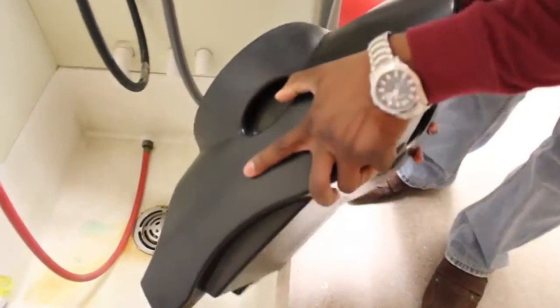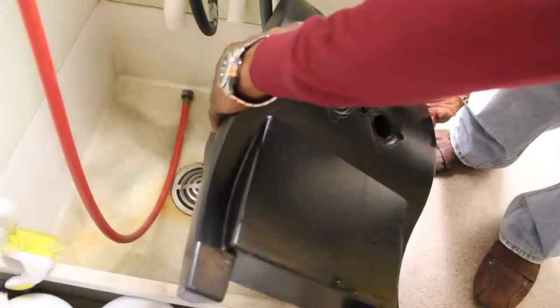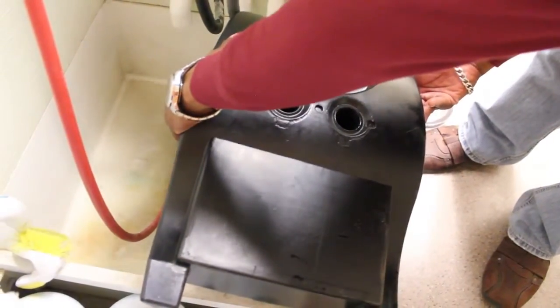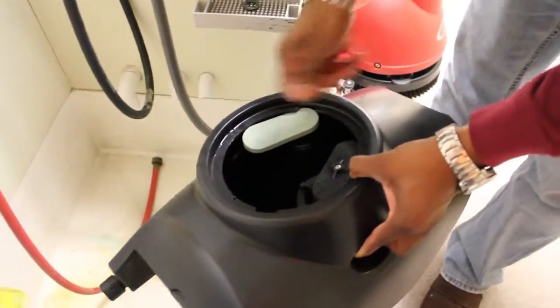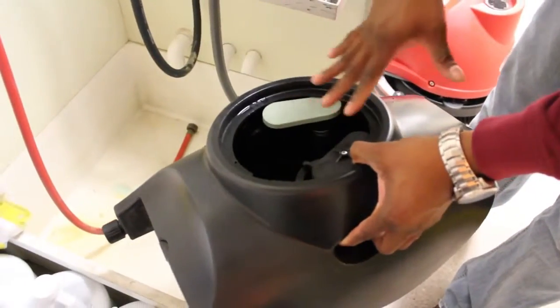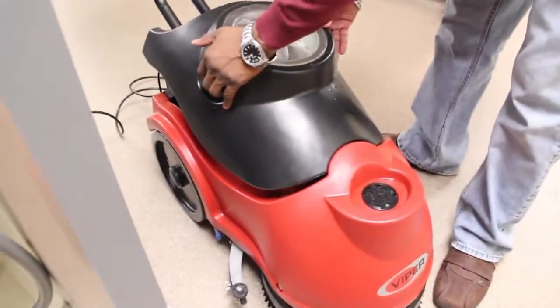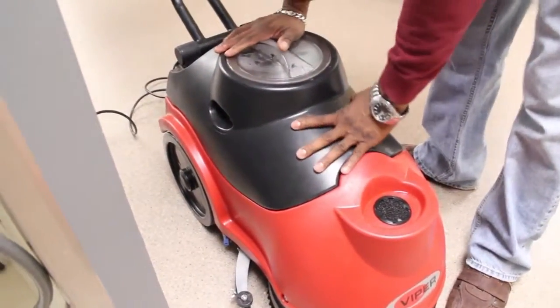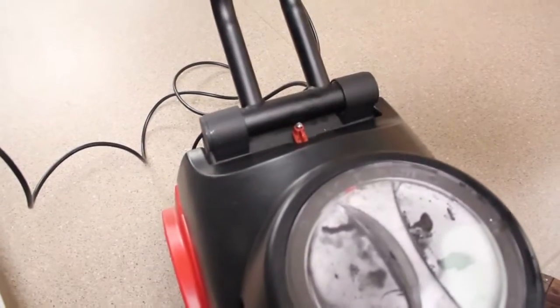We can also dump like so. It is good practice to clean this out with fresh clean water before we put it back onto the machine. The solution tank just snaps down, then we slide the lock back over and we are ready to go.